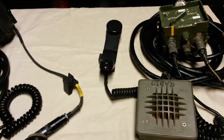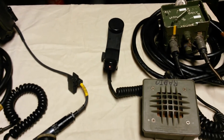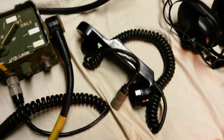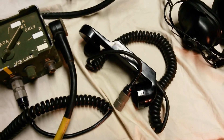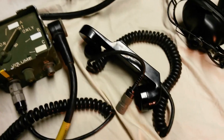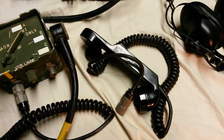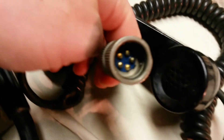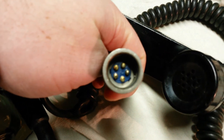The H250 is really just a more modern version of the H189 handset, which can also be used with this system. Essentially, any audio component can be used with this system so long as it has the U229 connector, pictured here, with a 5-pin connector.